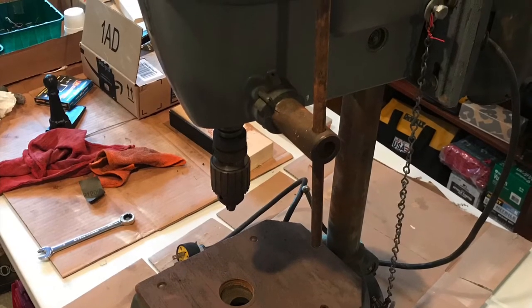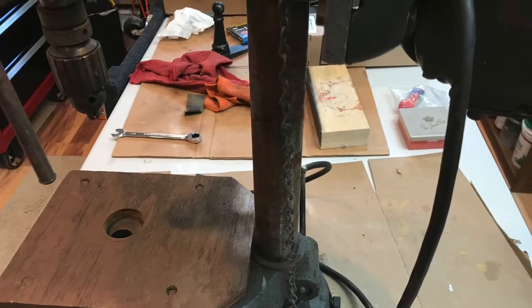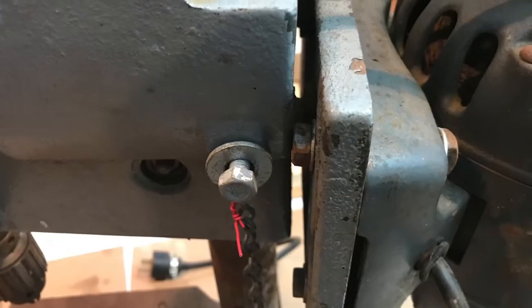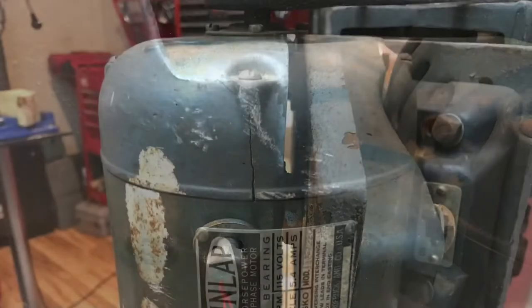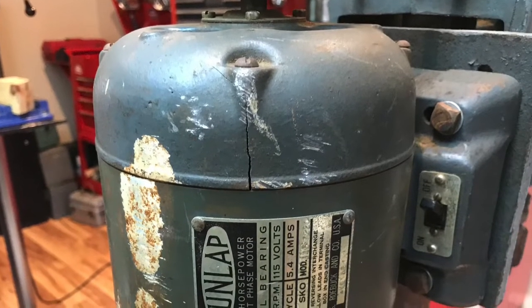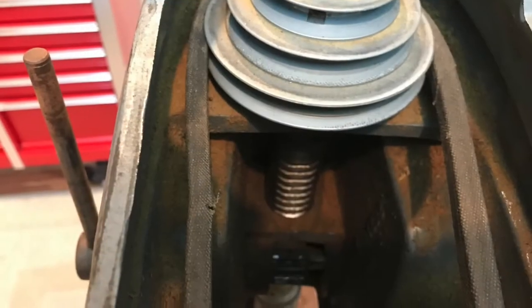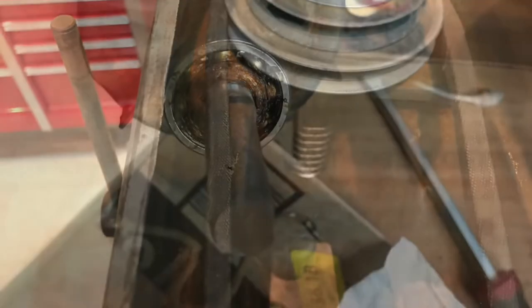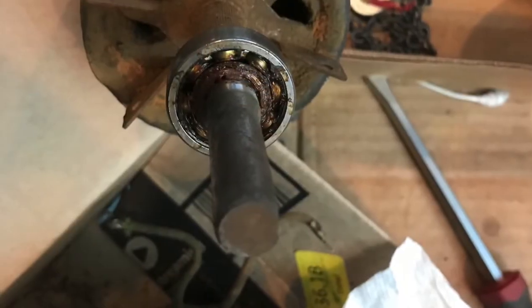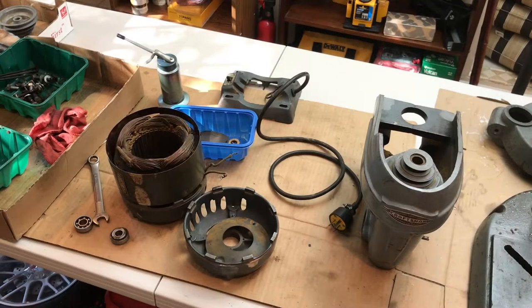I'll put a nice coat of paint on it, go through it all, and hopefully make it look better than it looked new in 1950. The actual motor is from 1949 — it's a Dunlap — and as you can see it's cracked and in pretty bad shape. Inside it's just all dirty and gunked up, and the bearings in the motor were completely frozen, so I had to bang those off.